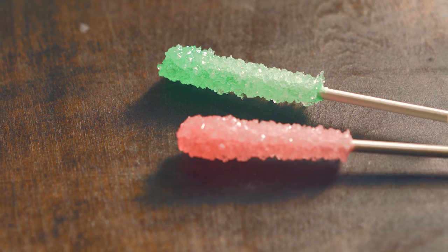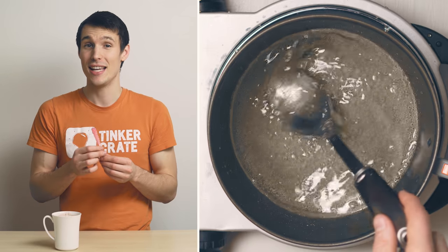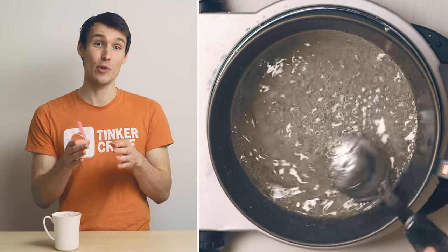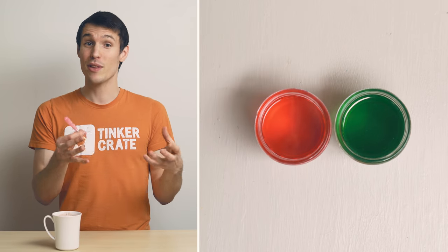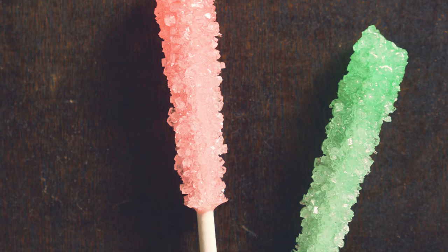When you heated up your sugar and water you created what's known as a supersaturated solution. That means that you were able to dissolve more sugar at the higher temperature than you would be able to at room temperature. When your solution cools down and some of the liquid starts to evaporate, the sugar then solidifies again, creating the crystals.